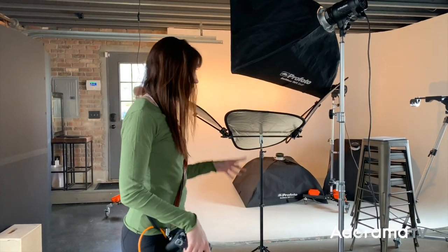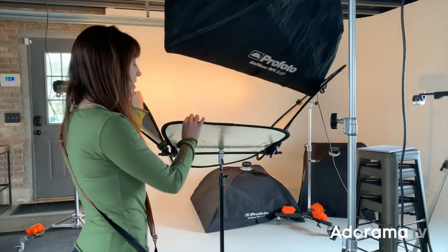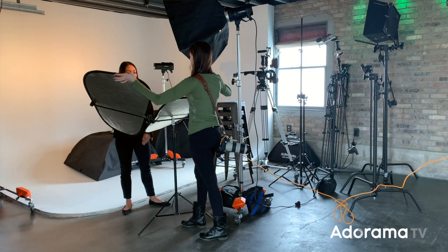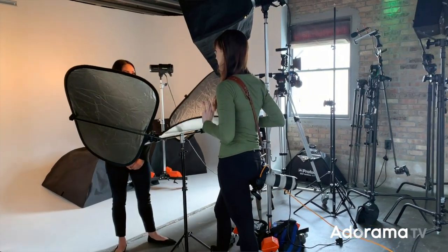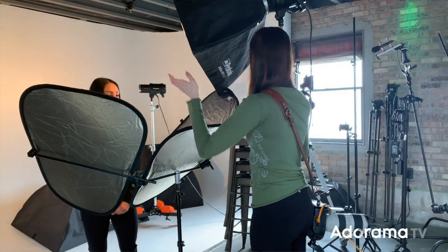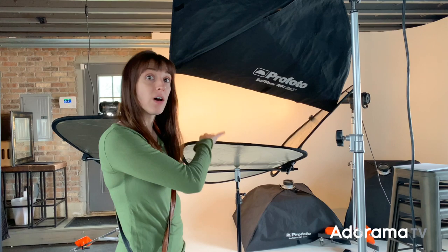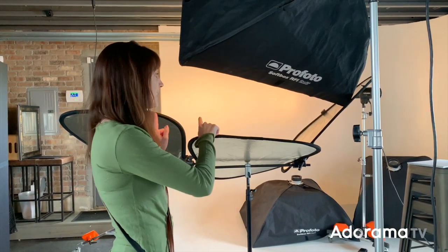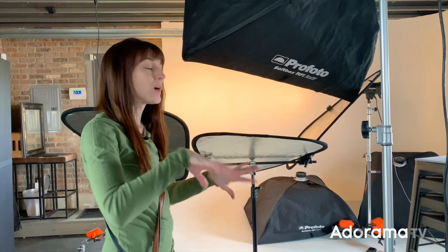So we just got done with our headshot session. Here are some of the things that I liked about it. Number one, I liked that all of these were individually adjustable. So if I didn't want to fill so much on, let's say, her cheekbones, I could kind of move this out a little bit and not have to fill in so much while still being able to fill in underneath. I really liked that it was three separate things versus one reflector or one highlighter.